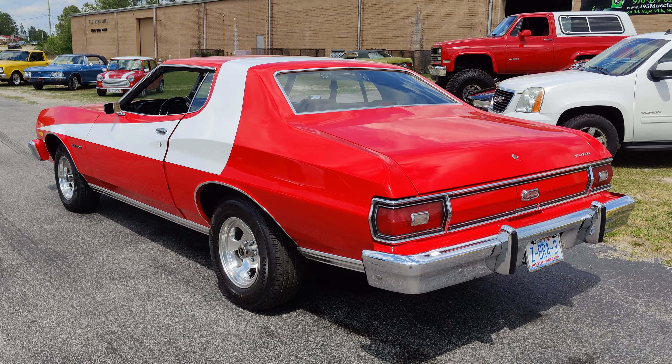You'd be pretty hard pressed to find any flaws on this thing. Thanks for watching — just let us know if you have any questions, and you'd have to knock the wall out of this garage to get it out again.